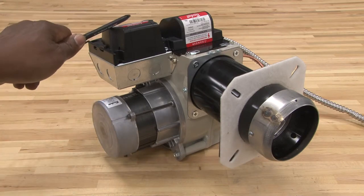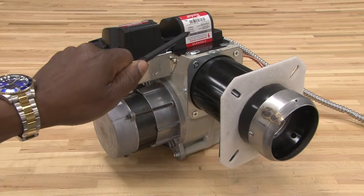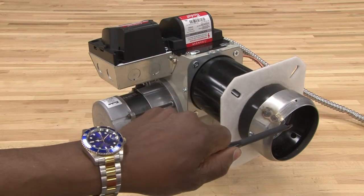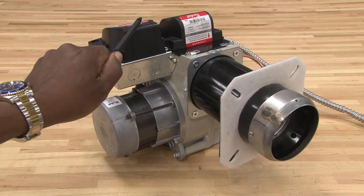The controls for this oil burner, which control the motor, the ignition system, and the pump, will be controlled by this device here. This is a safety control.